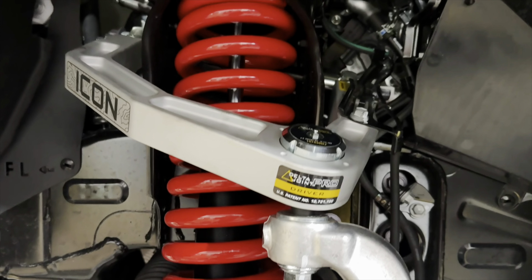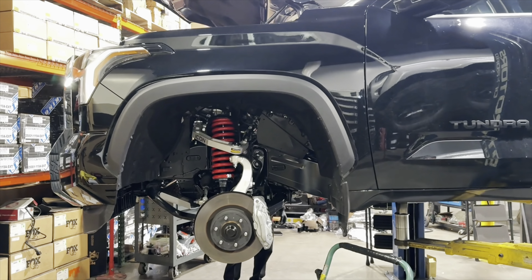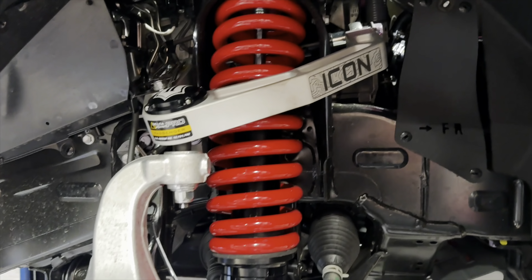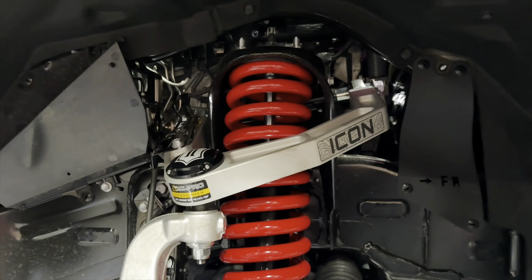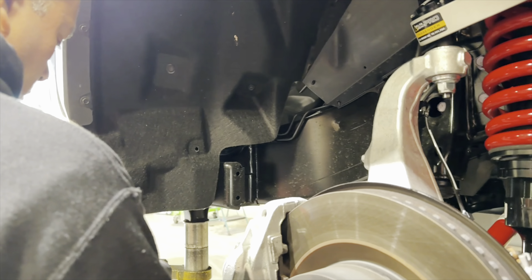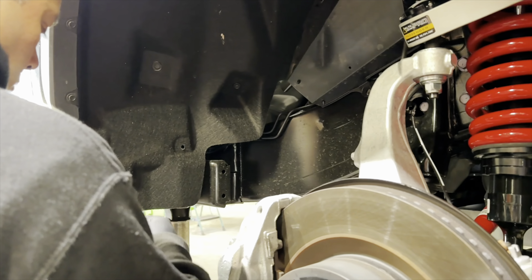For the wheels and tires on this one, we're going with a set of Method MR305s also in double black. This one's going to be in a 17x8.5 size with a zero offset. We're running 35-inch tires so we can run a little bit lower offset and get full clearance without needing a chop. Minimal modifications are needed — we just need to push the fender liner forward and back to get full clearance.